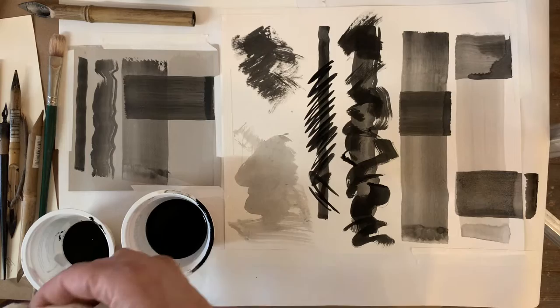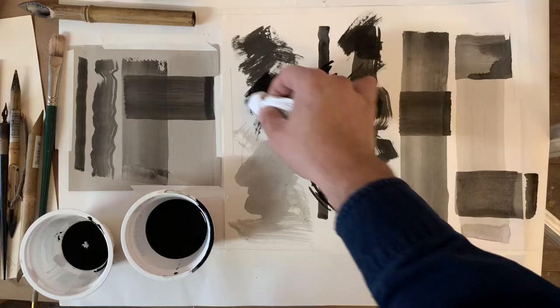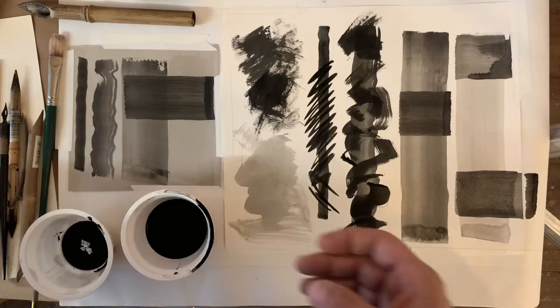A different way you can do it is to simply take a towel or a cloth, dip it in your material, and then apply it straight to the paper to get a nice series of marks like that.